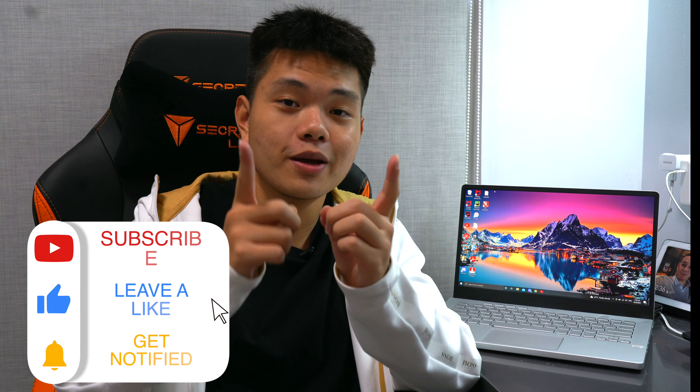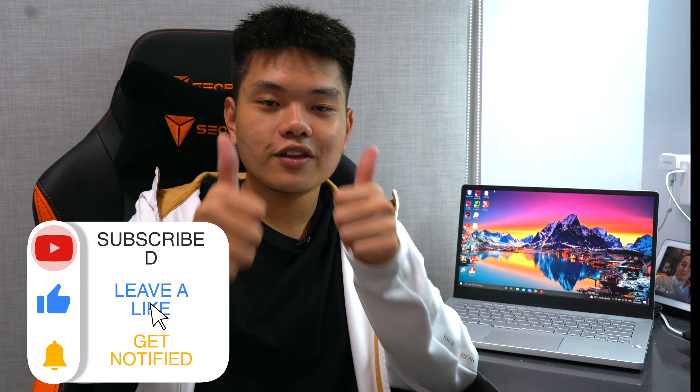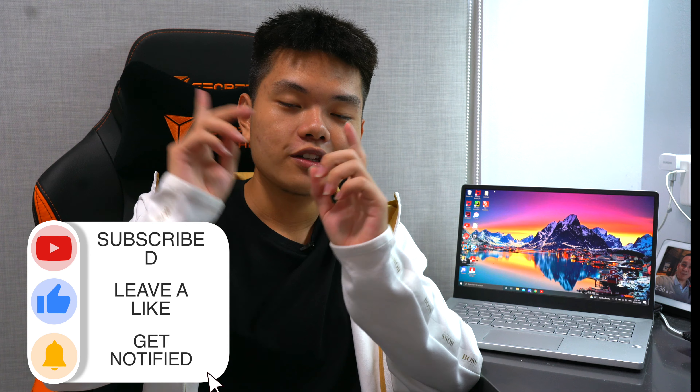That is all for this video — hopefully you guys enjoyed it. If you did, do subscribe to the channel, give a thumbs up, and turn on the bell notification icon so you don't miss my next video. Thank you guys so much for watching, and I'll see you in the next one — take care and goodbye.